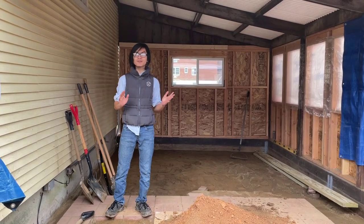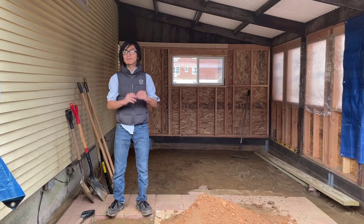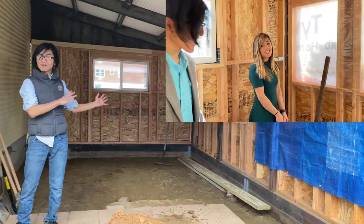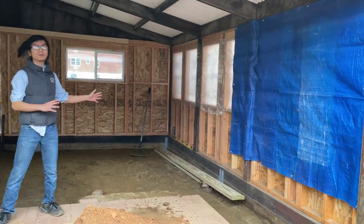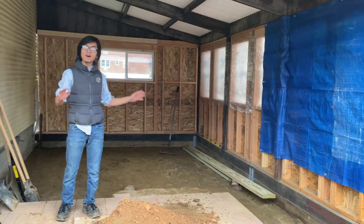Hi, I'm Ayman. Welcome back to another video in the series of converting our patio to a three-season sunroom. In my last video, we had my sister Kaka, Amira, and her boyfriend Teddy here. They were helping dig the holes so that we could lay concrete footings to support the floating deck that our sunroom was going to be on.